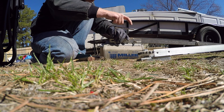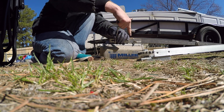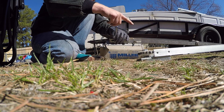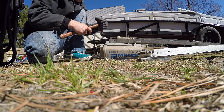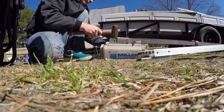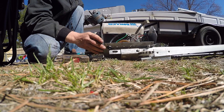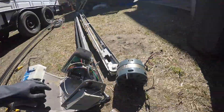Alright, one more. Take your hammer — bump, bump. Pop, pop. And boom, there's your motor. BAM! See, that didn't take long at all.